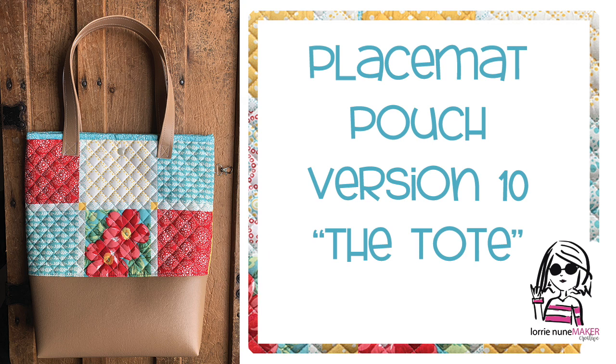So without further ado I will slip over to the tutorial. If you haven't seen versions 1 through 9, I'll have the playlist from my YouTube channel linked in the description below the video as well as all the products I'm going to use. So here we go.